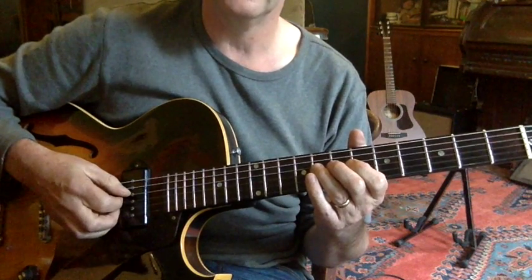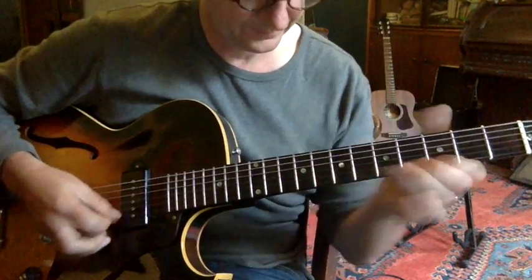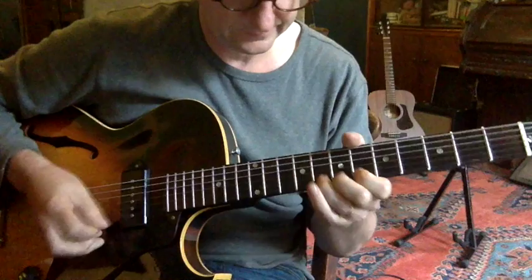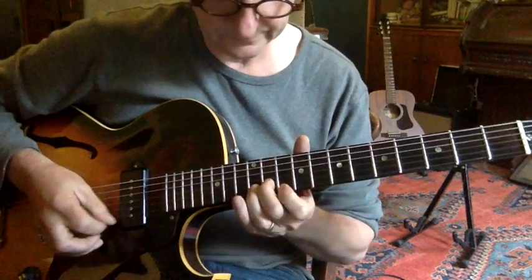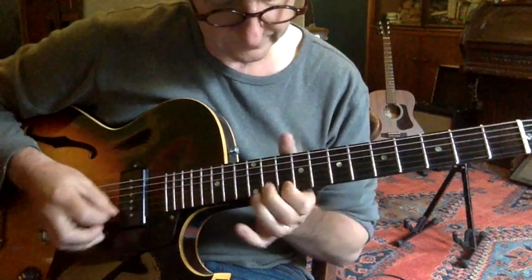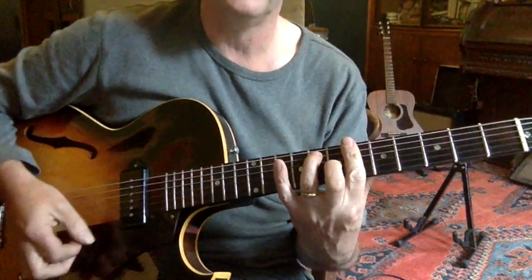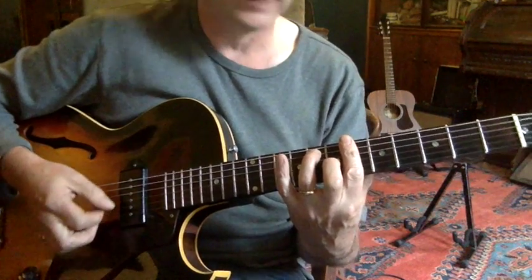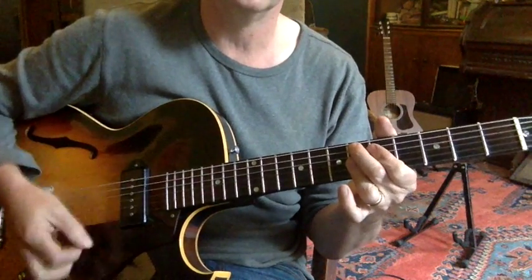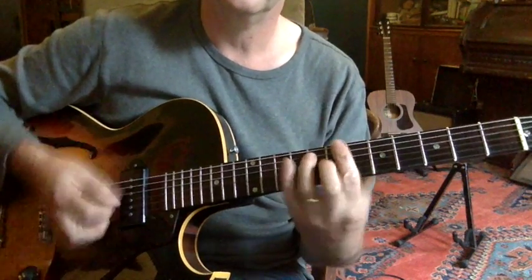And then into the horn riff — or something like that anyway. To finish off, it goes between the Bb7 and the Eb9, and that's the outro. Hope that helps.